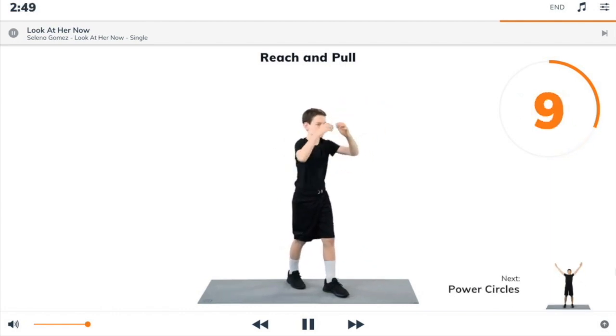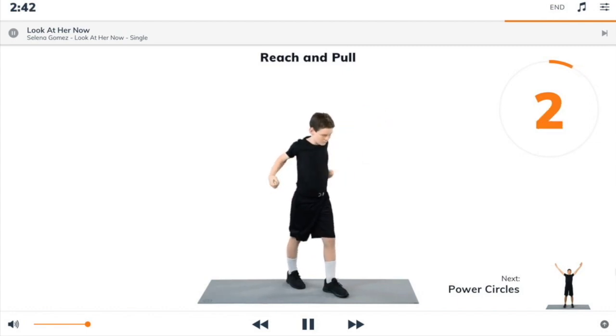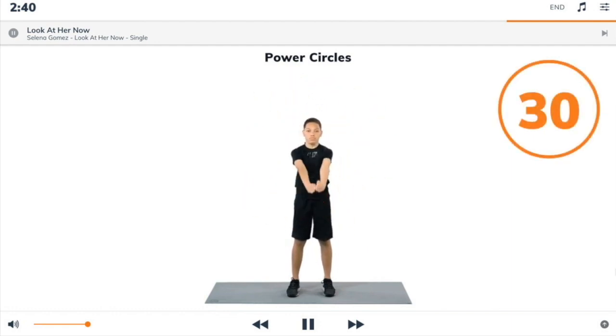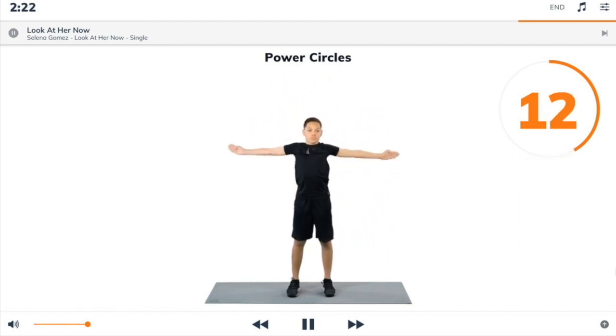Next exercise: power circles. 3, 2, 1, power circles. Begin. Stand with good posture. Make big circles with your arms in a backward direction. 3, 2, 1, power circles.